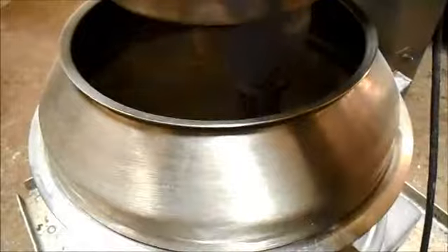Turn it on. Notice how all that flour is flying around.